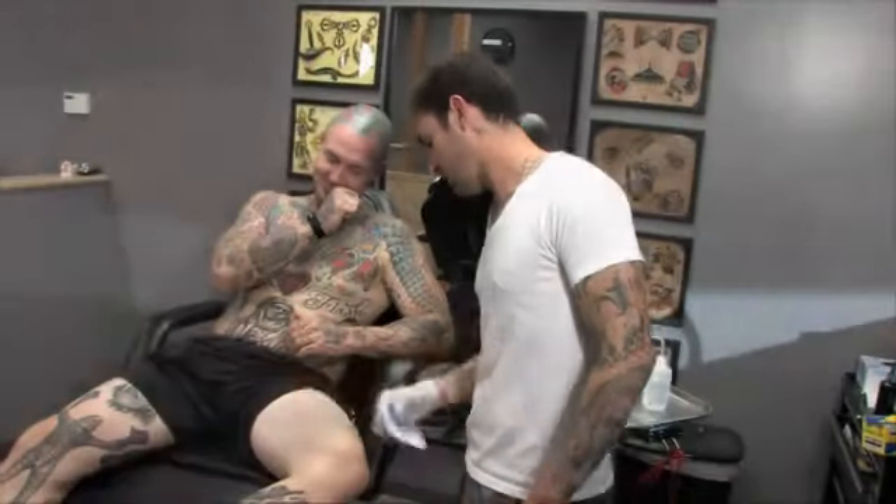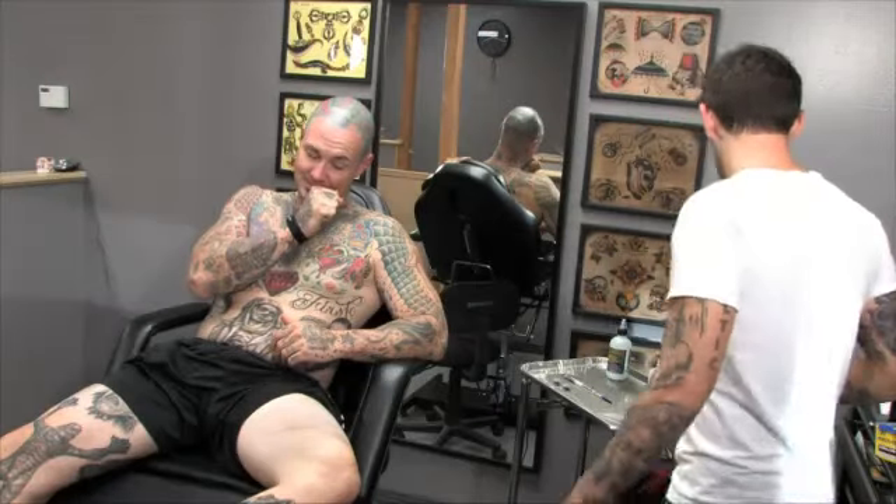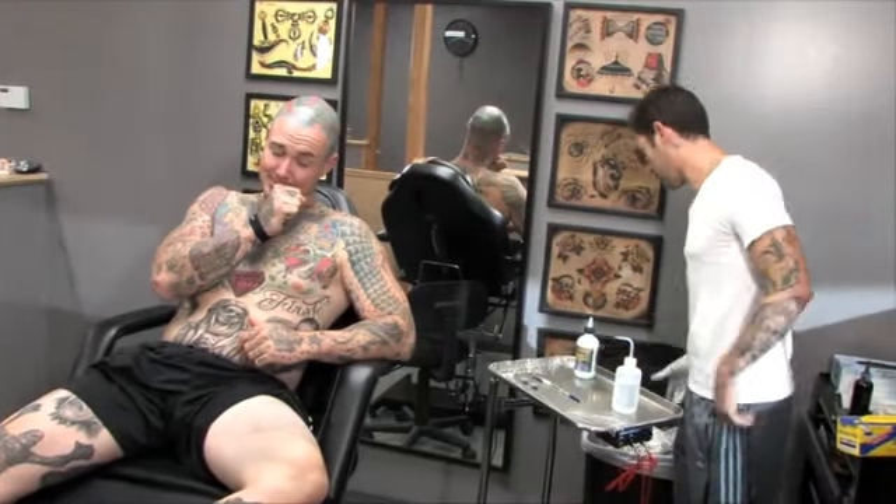Clean the area off really good. Awesome — now we have a pretty clean surface. You can go home, take a shower, wash off the rest of that, and you'll be fine.